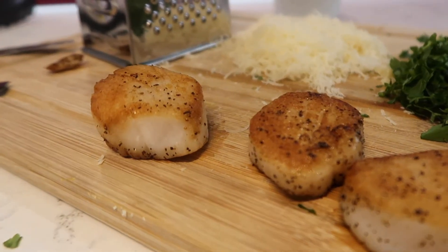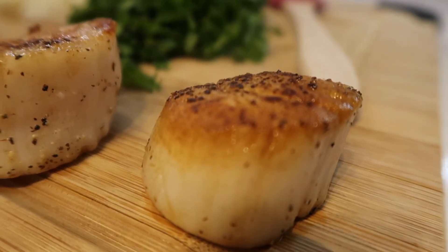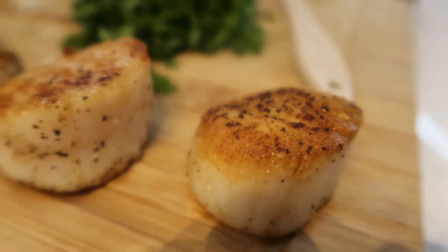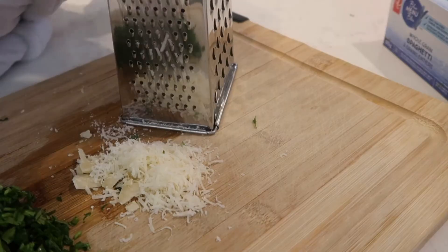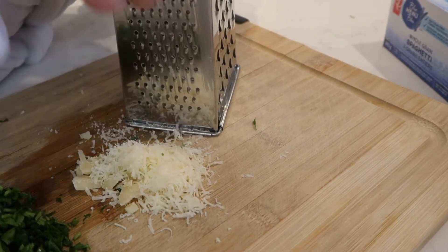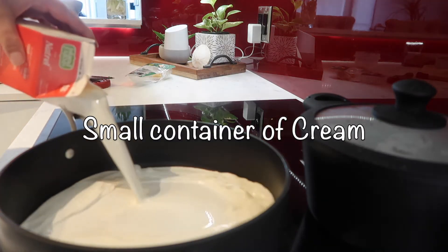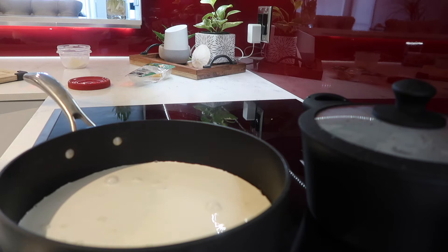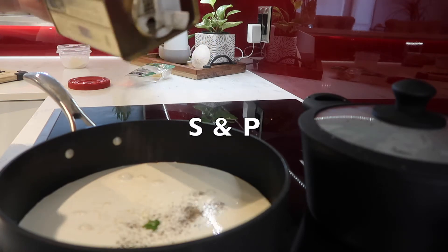Moving on to something a little more bougie — on this night I really wanted something rich and comforting, so I decided to make seared scallops on pasta with a creamy garlic parmesan sauce. This was really, really delicious. I love scallops and I feel like I do a really good job searing them. In the background I have some water boiling to pre-cook the pasta, and then I'm getting started on my cream sauce.